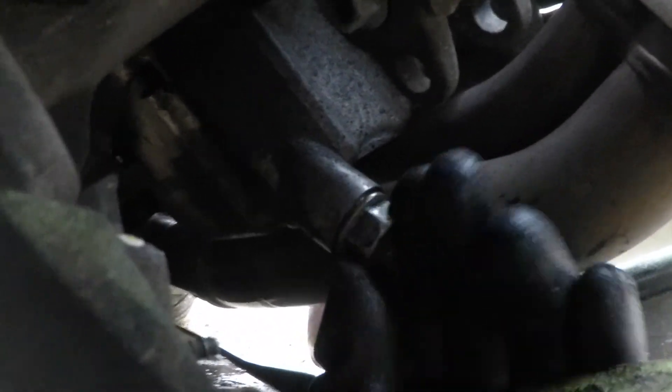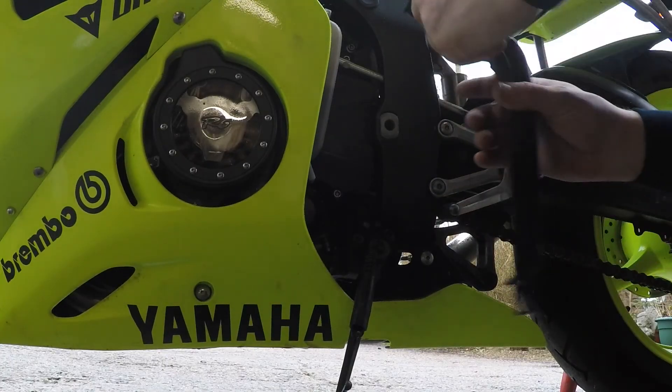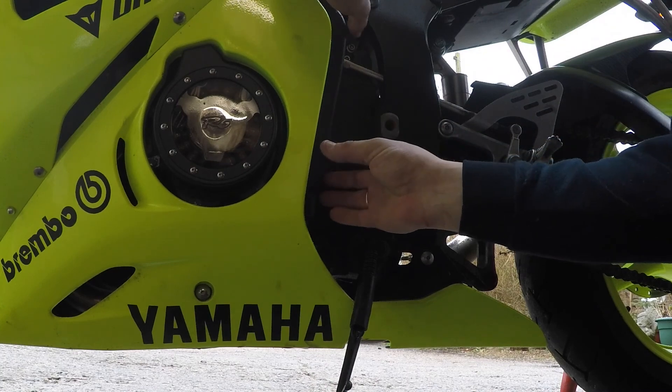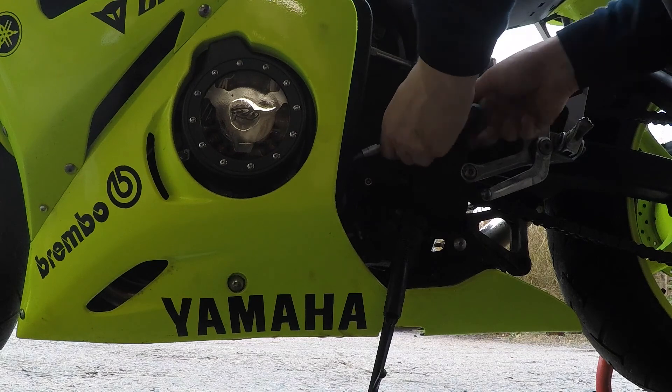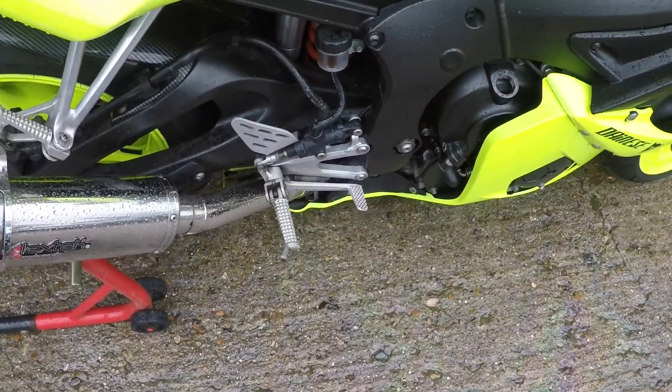Put back your 17mm screw. Obviously make sure it's nice and tight, same as the filter, and let's crack on. Okay, everything is put back - filters are back, the screw is back.